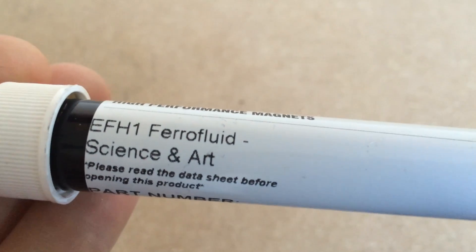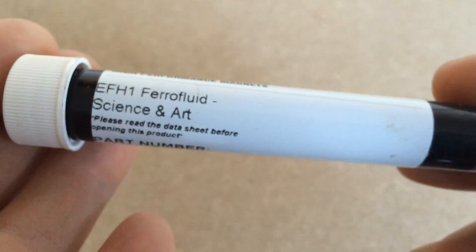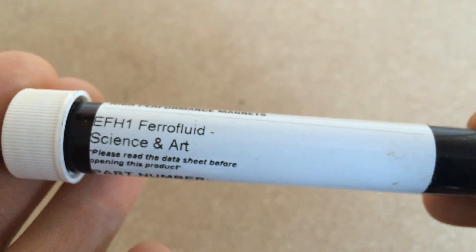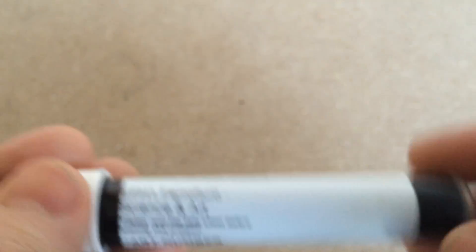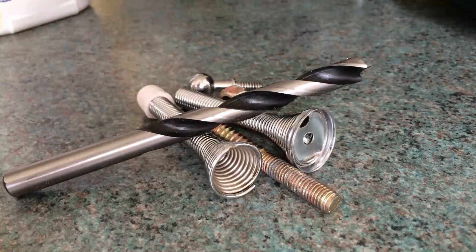So yeah, let's get to it. I got a hold of a few of these 10 milliliter tubes of ferrofluid from the internet. This stuff tends to be made from laser ink toner, which contains those magnetic particles. I also found myself a bunch of metal objects ready to be magnetized.